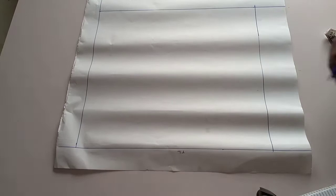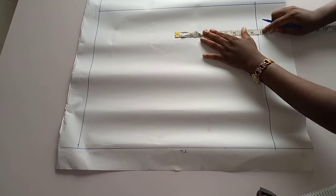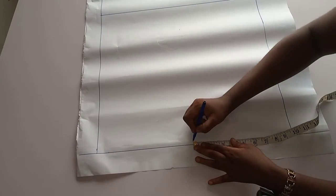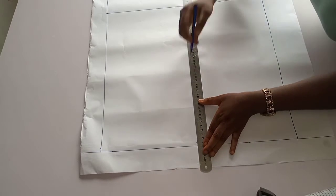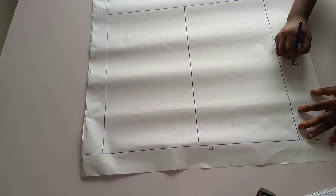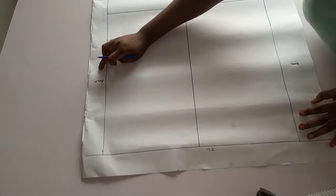You divide this part into two again, so 19 divided by 2 will give us nine and a half. From this point you mark nine and a half. This part will serve as our back and this part as our front, so this is the center front of our pattern and this is the center back.